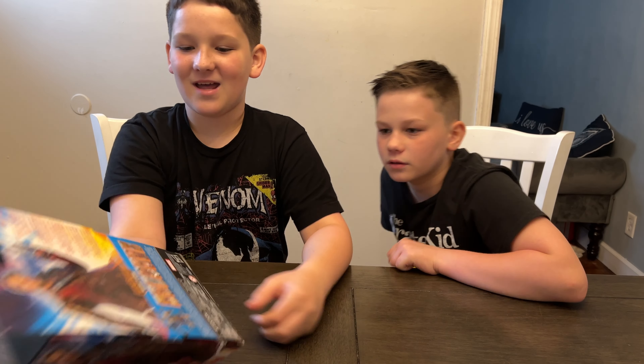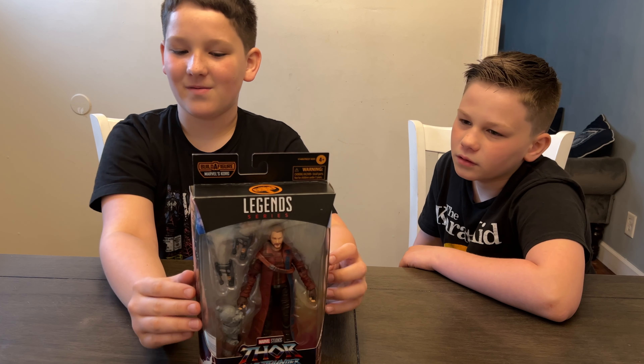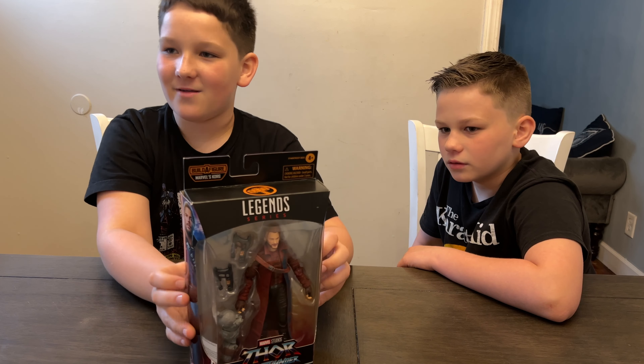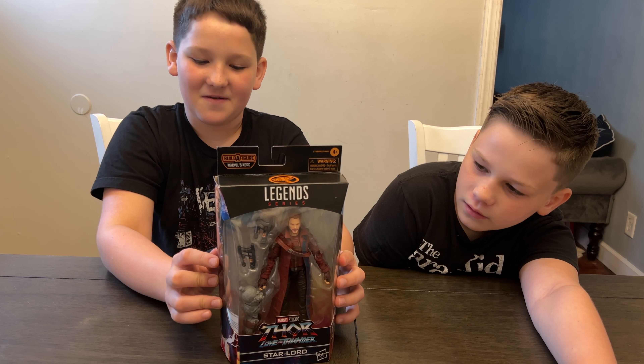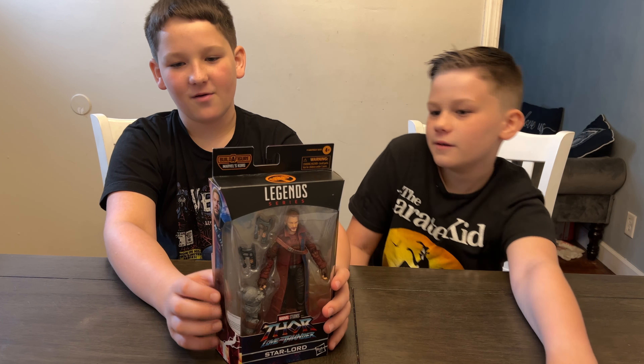Little geeks, little legends — hi everybody, welcome back to the Little Geeks Little Legends video! Today's video comes from our friends at mom and dad. Thank you so much for getting us this to review. We got Starlord from Thor: Love and Thunder — he's available now!